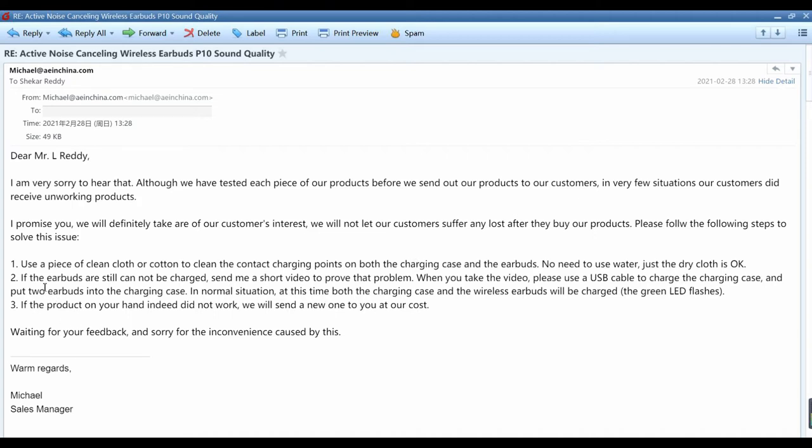'Step two: if the earbuds still cannot be charged, send me a short video to prove the problem. When you take the video, please use a USB cable to charge the charging case and put the two earbuds into the charging case. In a normal situation, at this time, both the charging case and the wireless earbuds will be charged and the green LED flashes. Step three: if the product on your end indeed did not work, we will send a new one to you at our cost.'